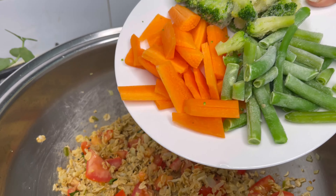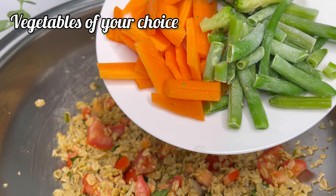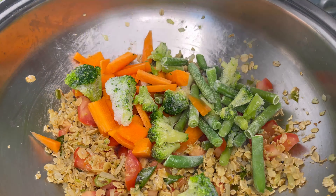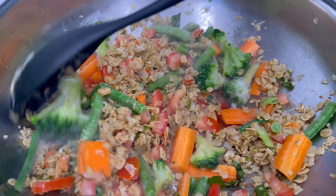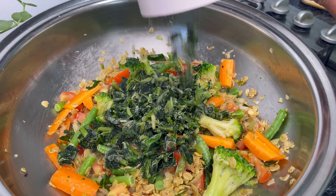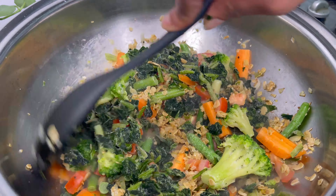Now I'm going to add some frozen vegetables. Here I have beans, broccoli, and carrot — you can add whatever vegetables you have. I'm also going to add one cup of spinach.